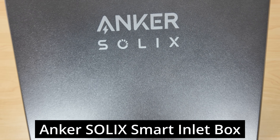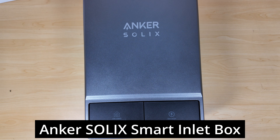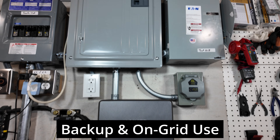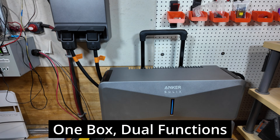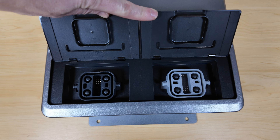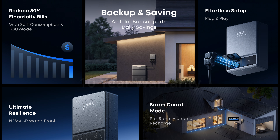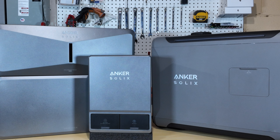The Anker Solex Smart Inlet Box allows you to take a single Anker Solex E10 power module and use it to power your home in the event of a power outage, or you can use it to help supplement your loads to reduce your normal electric costs from the utility company. It's designed for 120 or 240 volts and has a maximum output power of 7,680 watts — the same as a single power module. It has a 10-year warranty and a NEMA 3R enclosure.